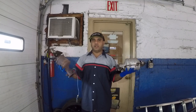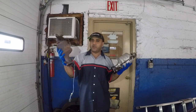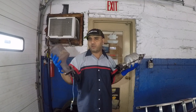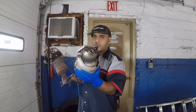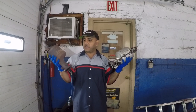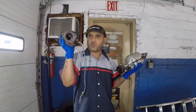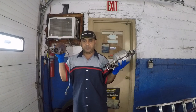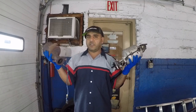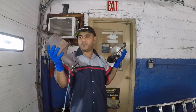Welcome to the channel. Today I'm going to show you a good converter and a bad converter. This came out of a 2003 Honda Accord V6 — the one close to the firewall. We're going to compare these two: this one is original from the dealer, around $400, and this is the aftermarket one I paid about $200 for.